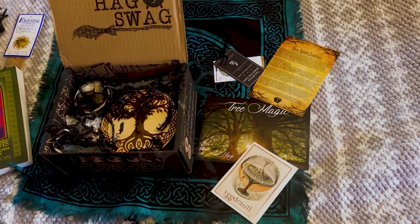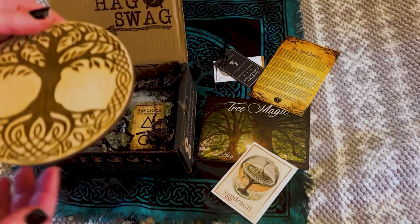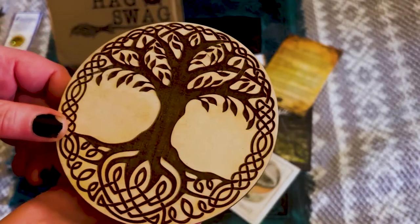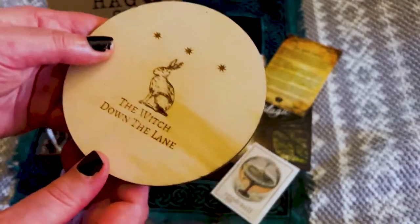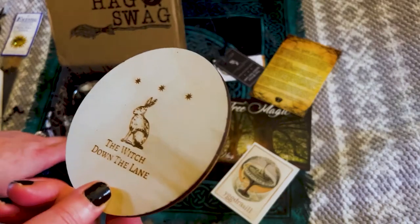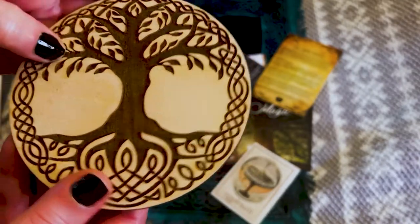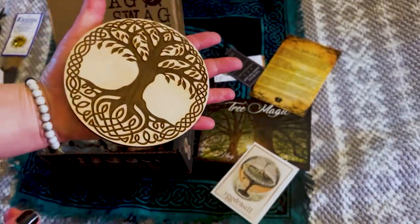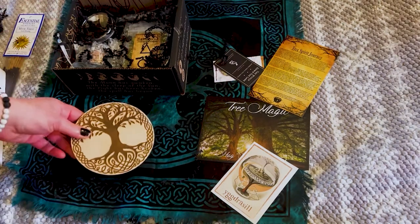Right on top I see a beautiful Yggdrasil — tree of life. This altar tile is beautiful, and it is from Witch Down the Lane. So I guess that's like a shop they use to make their boxes. This is gorgeous — it's like wood burned. It's really nice and big too, a nice size altar tile. That is gorgeous. Look how beautiful it matches.